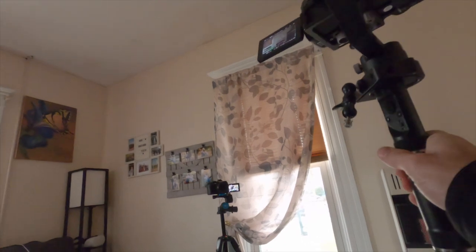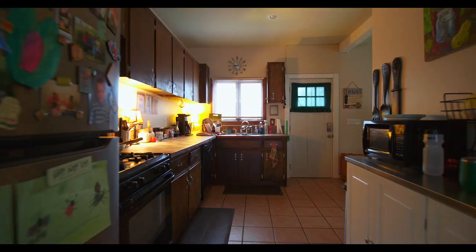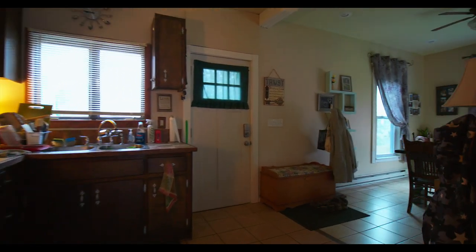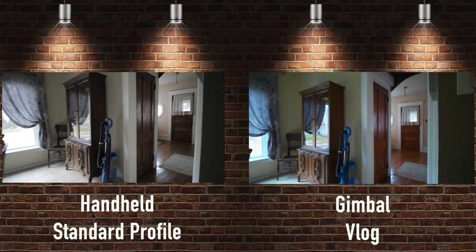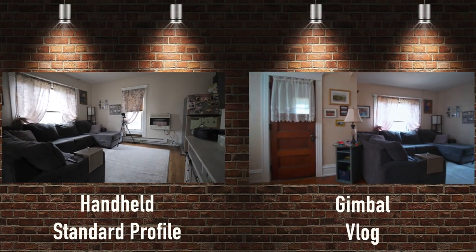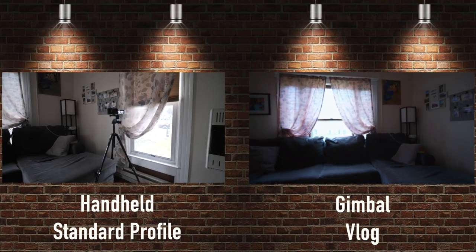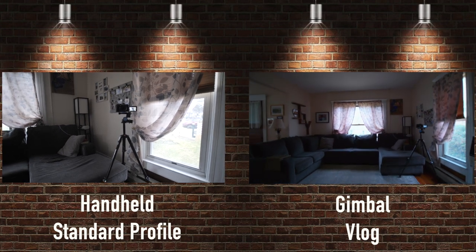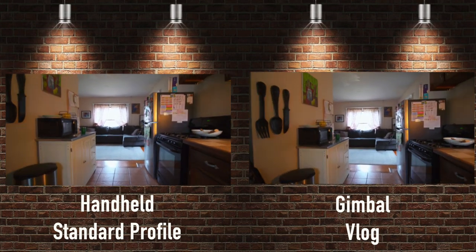We've got the GH5 Mark II on the gimbal — I'm using one of the original Zhiyun Crane gimbals. Let's do a side-by-side comparison. We're going to walk one loop around, do some push-ins, and walk backwards on the gimbal. I'm trying to be as smooth as possible, doing my ninja walks — heel-toe. Coming around the corner, watching that up and down axis, coming through the doorway. Notice the lack of distortion there — shout out to that Laowa 7.5. Now let's do a pan, walk backwards into the kitchen, and a push-in to the living room.